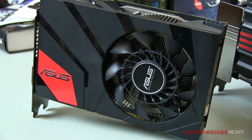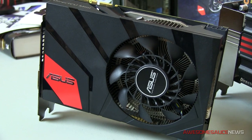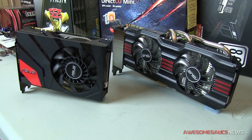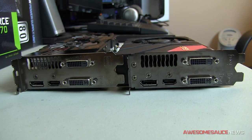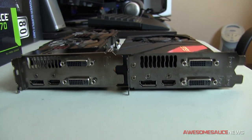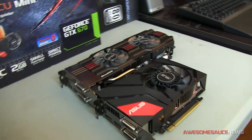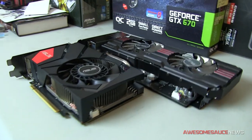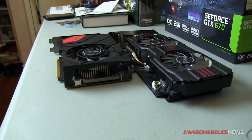How's it going, guys? Kyle here with Awesome Sauce News. Today I'll be comparing the DirectCU Mini GTX 670 to Asus' DirectCU 2 GTX 670. I figured I might as well do this comparison video because I personally use a DirectCU 2 GTX 670 at home, so I had access to that, and I also had access to the DirectCU Mini — I'm actually borrowing it from Newegg. Today I'm just going to be comparing and contrasting these two cards because they're very similar but yet have some significant differences.